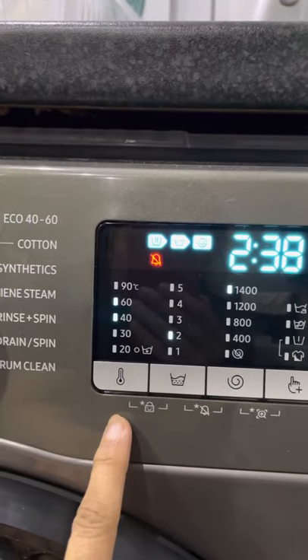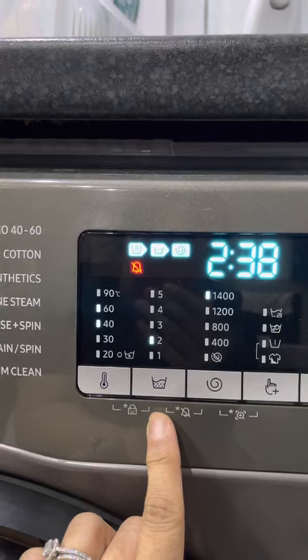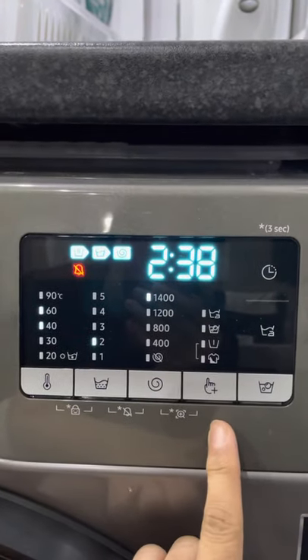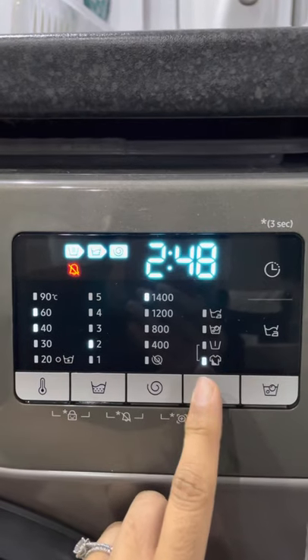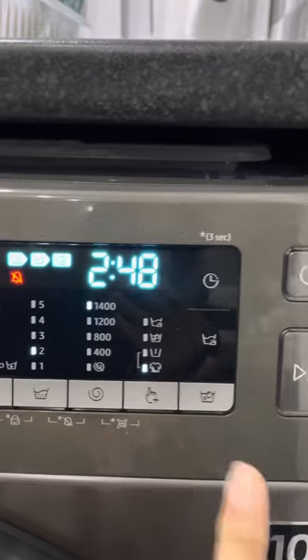The first set of numbers is obviously the degrees — the temperature. The second is the number of rinses, that is spin, and these are the extra functions. So if your washing is particularly dirty you can add an extra wash or bubble soak.